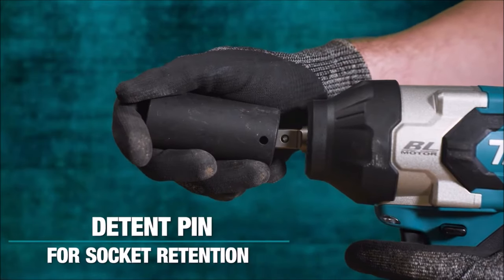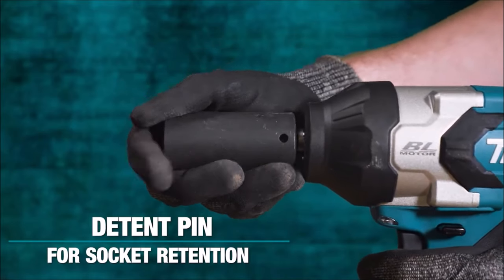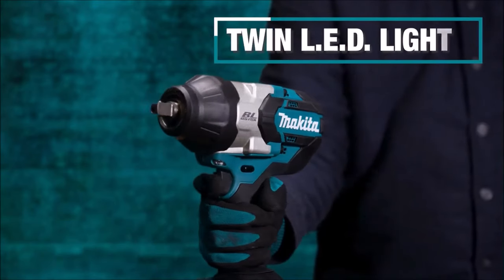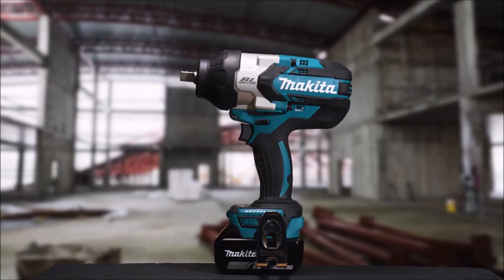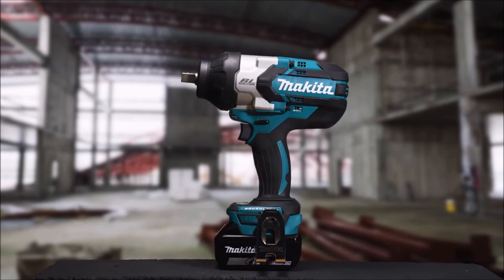Twin LED job lights with preglow and afterglow functions enhance visibility, while the rubberized soft grip ensures comfort during extended use. Weighing just 7.5 pounds with a 5.0 Ah battery, it minimizes operator fatigue. With Makita's Extreme Protection Technology (XPT), it's built to endure harsh conditions by deflecting water and dust from internal components, and the electronic 3-stage impact power selection prevents over-tightening.